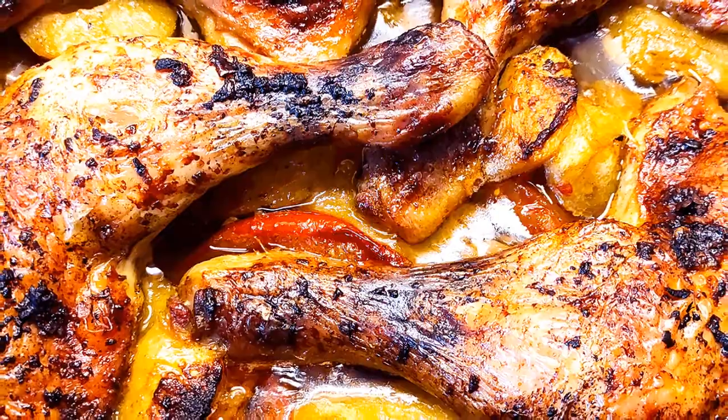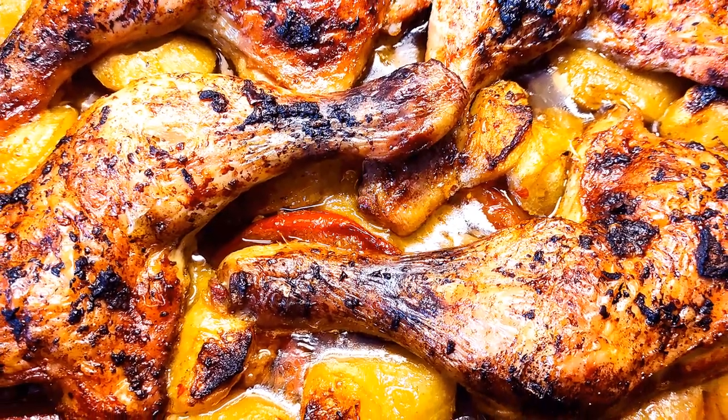After you take the tray out of the oven, serve the chicken legs with the ingredients in the tray as a side dish.